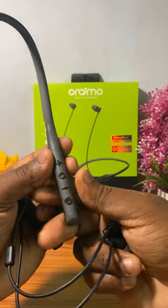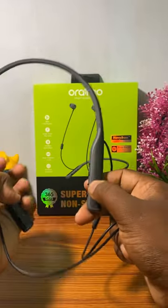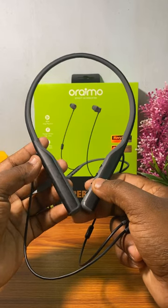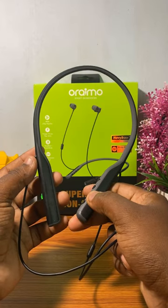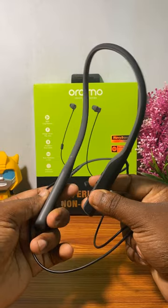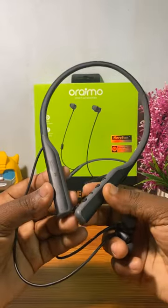Battery capacity: 30 mAh. Full charging time: 30 minutes. Playback time: 50 hours. Fast charging support: 10 minutes charge gives 1000 minutes. IPX5 water resistant. ENC technology. Varemo branding.